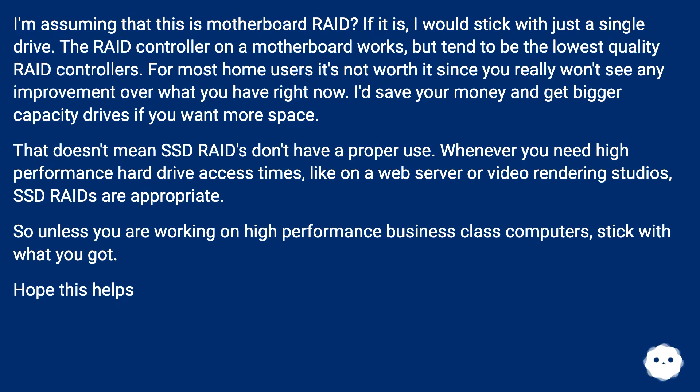I'd save your money and get bigger capacity drives if you want more space. That doesn't mean SSD RAIDs don't have a proper use — whenever you need high-performance hard drive access times, like on a web server or video rendering studio, SSD RAIDs are appropriate. But unless you're working on high-performance business class computers, stick with what you've got.